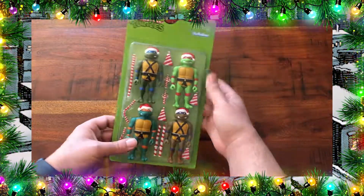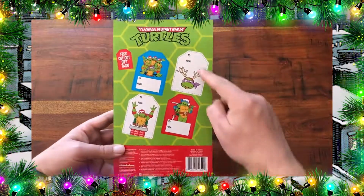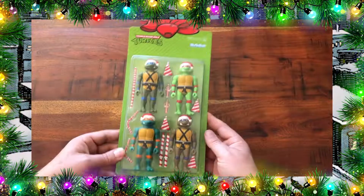We have all four turtles behind this oversized blister card. On the back we have four gift tags if you want to put those on some gifts you're giving out this holiday season. But I think it's time to open this Christmas present.